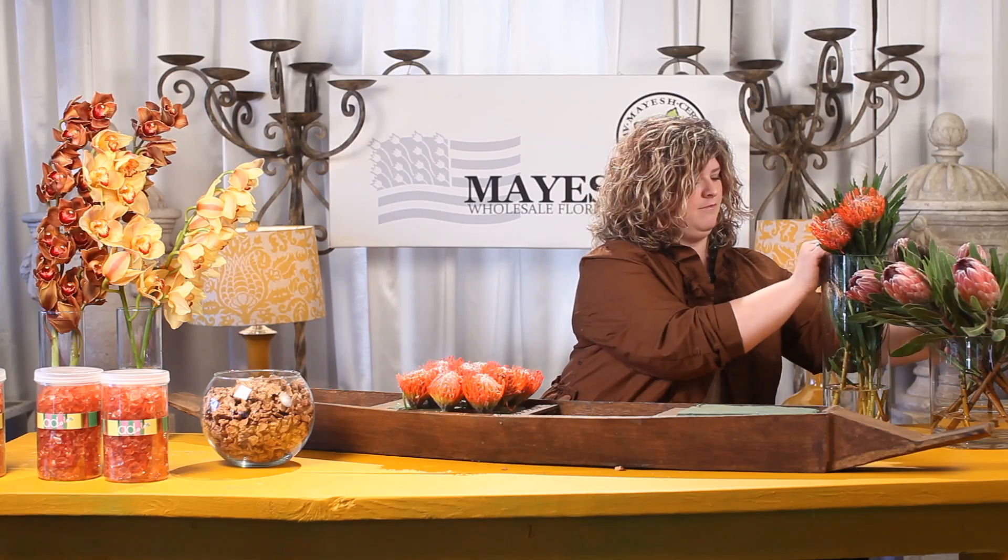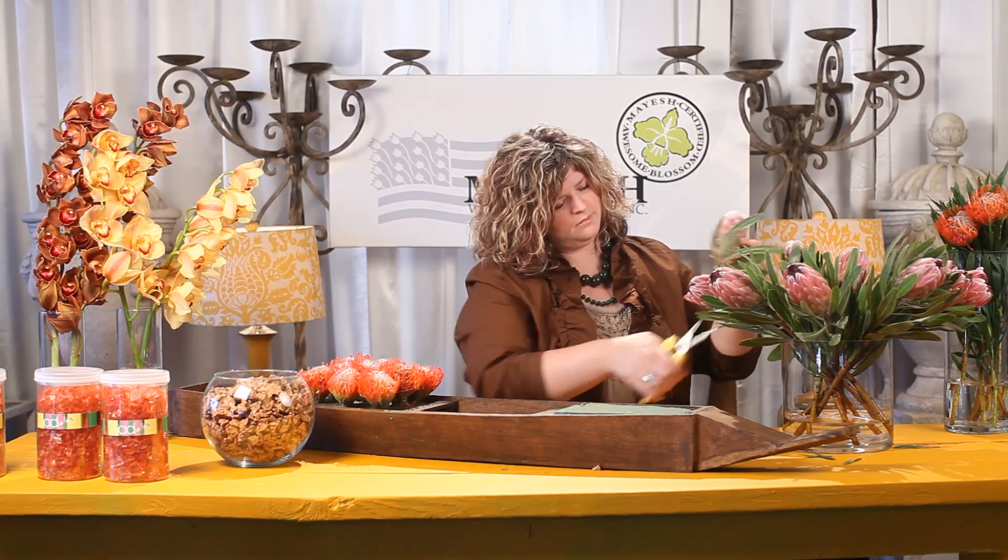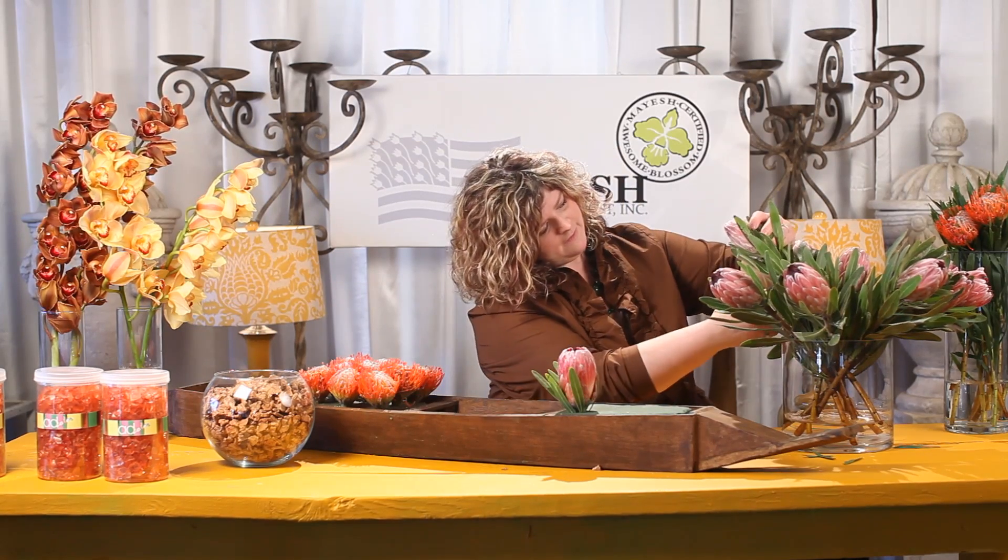Now we're going to move on to insert our pink minks into our last section of the boat. These are really hardy stems, so you want to make sure you use a great set of clippers. I love the beautiful texture of these pink mink proteas — it makes you just want to feel them and touch them while you're working. We're simply going to add one right at the end to give a little bit of that narrow curve into our final placement.